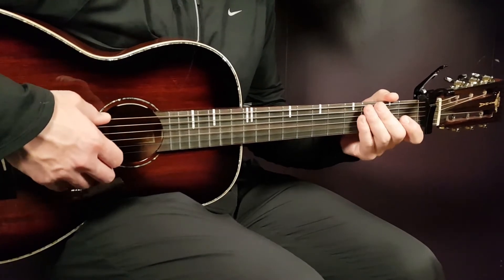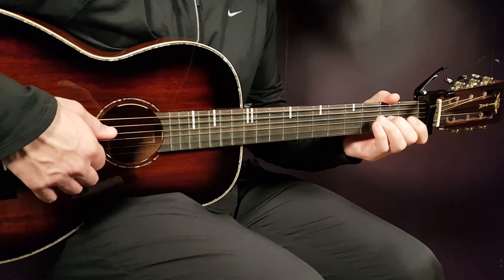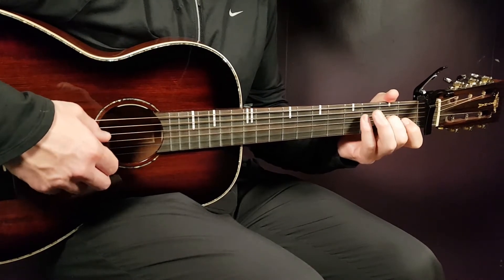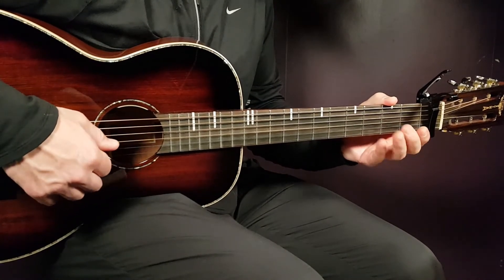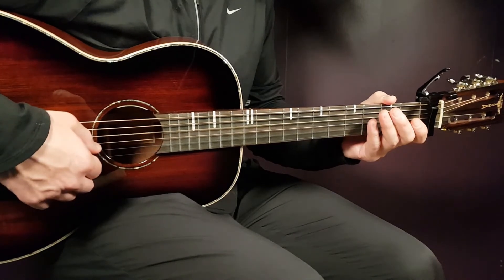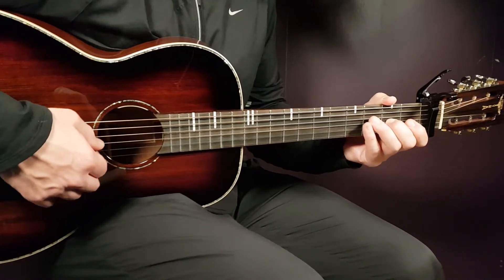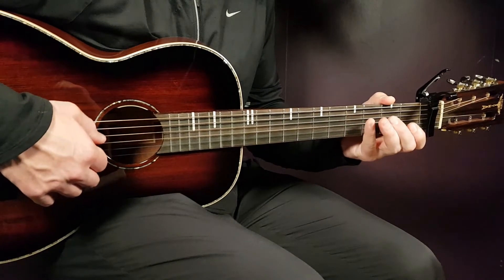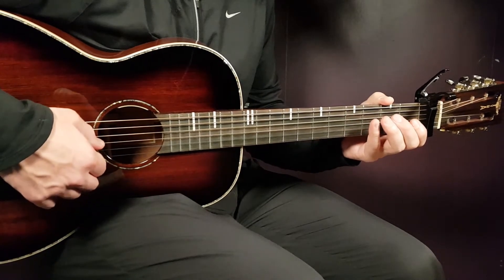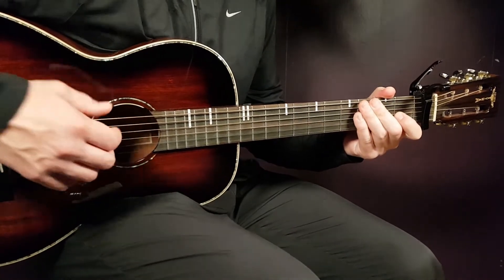And then you're gonna play just the final four notes: second G, fourth D, open G, and open D. That is how the E minor ends. The E minor goes like this, slow, and then I'm gonna show you the standard tempo.